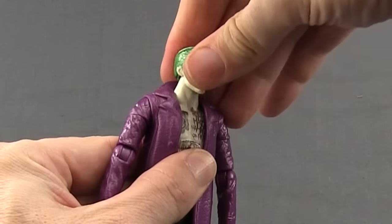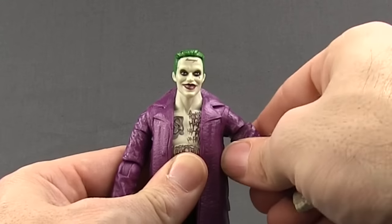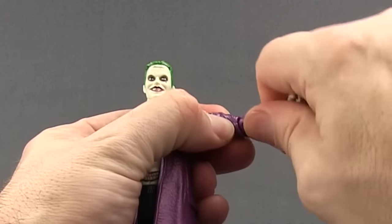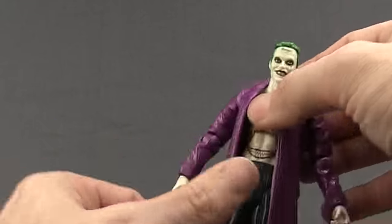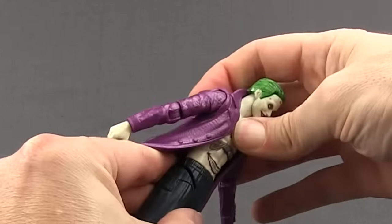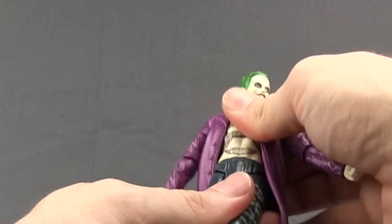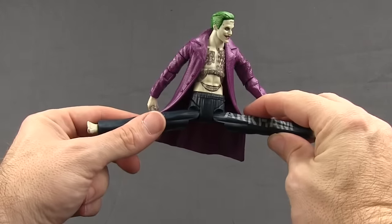For articulation: you can turn the head left and right but he really has no back-and-forth movement. You can get the arm out well — good rotation there — he has a bicep swivel, a single-hinged elbow so he can bend about that much, rotation at the elbow and wrist but no hinges on the hands. He has an ab crunch joint so he can crunch down a little bit, though the jacket limits back movement quite a bit.